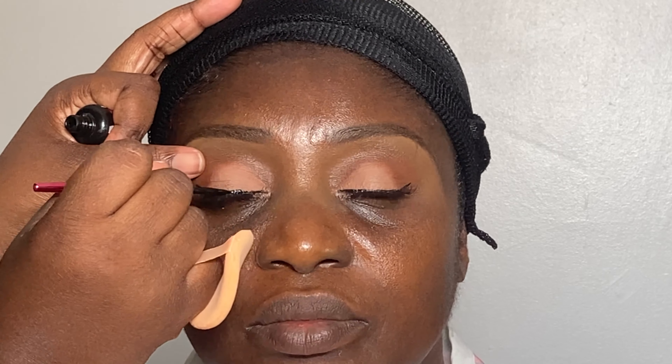I like to go in with some eyeliner on top of the lash band after I fix the false lashes, and this is going to help me cover the lash band.